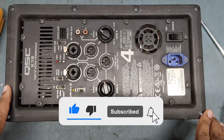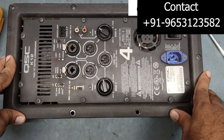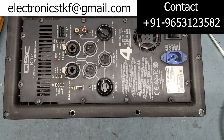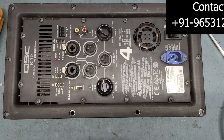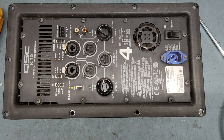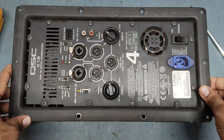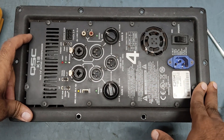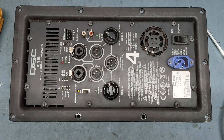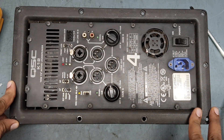Hello friends, welcome back to my YouTube channel DK Filetronics. I hope you all are doing fine. Thank you very much for your suggestions and comments. Today I have for repair the SCK2L ACTO loudspeaker — this is also one of the branded and best active monitors.